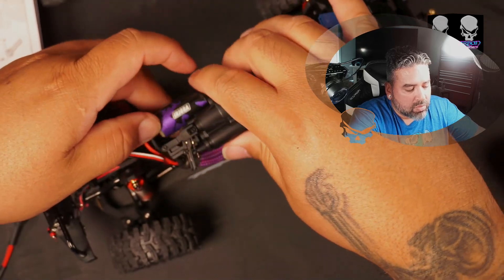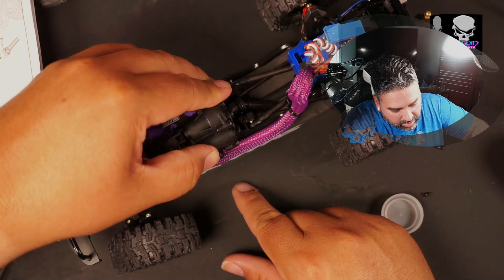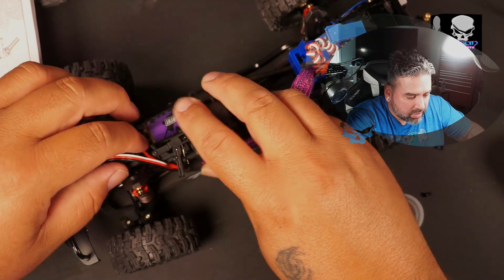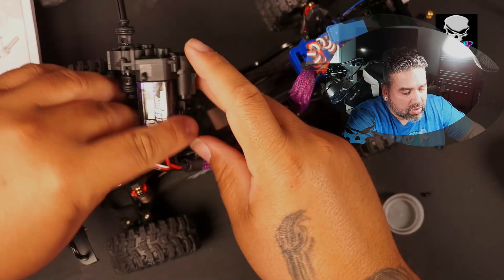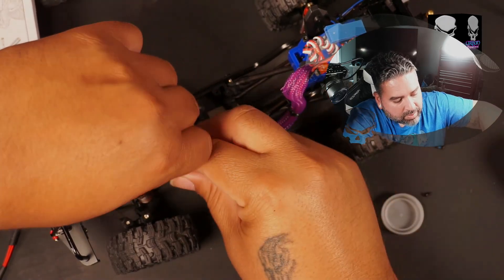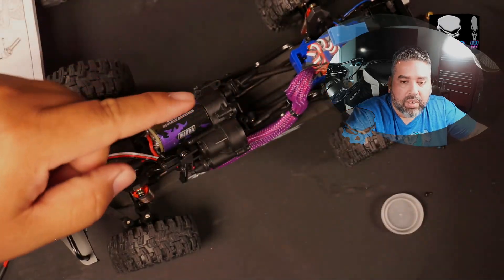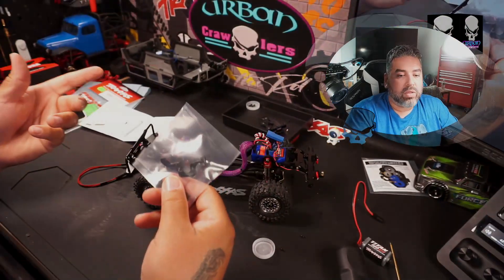Those are good to go. Now I want to see if I can get the transmission to sit flat — it seems like I'm getting interference from some of the electronics. There we go, I got a little bit more leeway with the motor. I also forgot that we need this bracket, so let's cut this open and see where it goes.